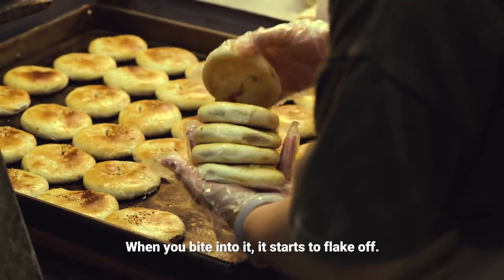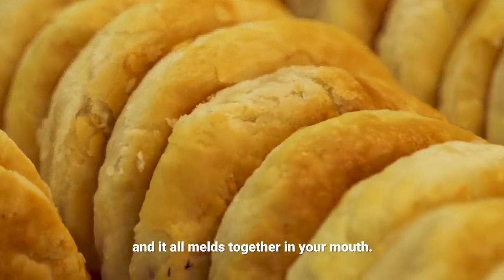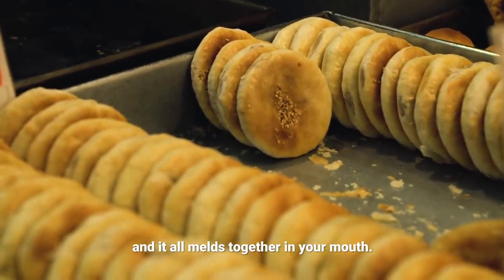It's fluffy. When you bite into it, it starts to flake off. And then the inside is sweet, and it all melts together in your mouth.